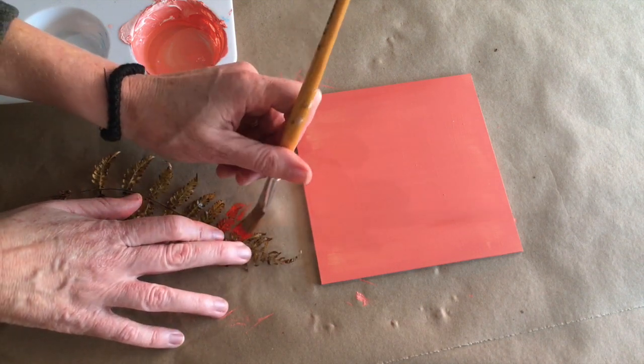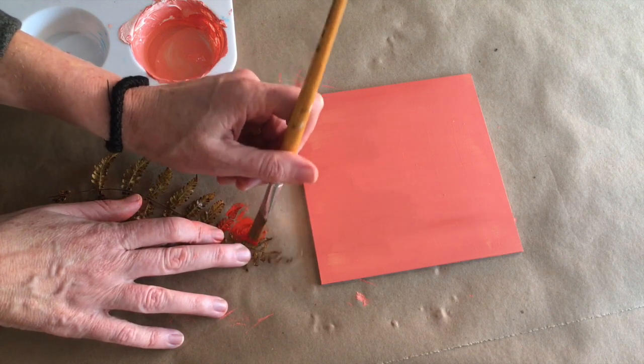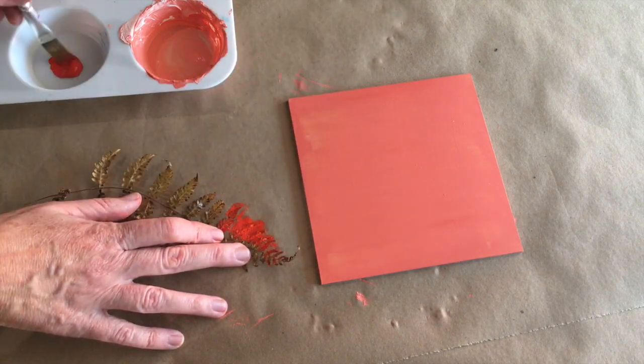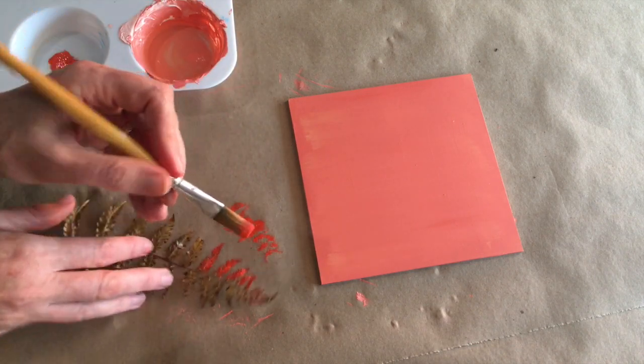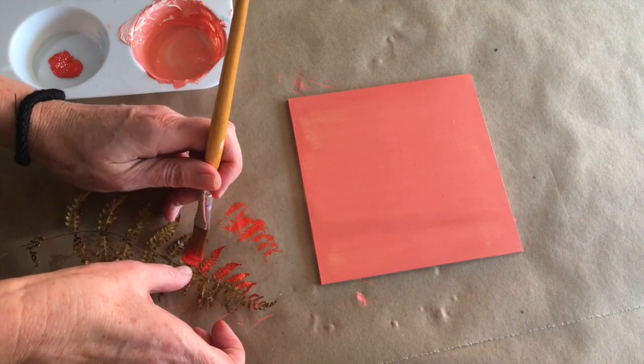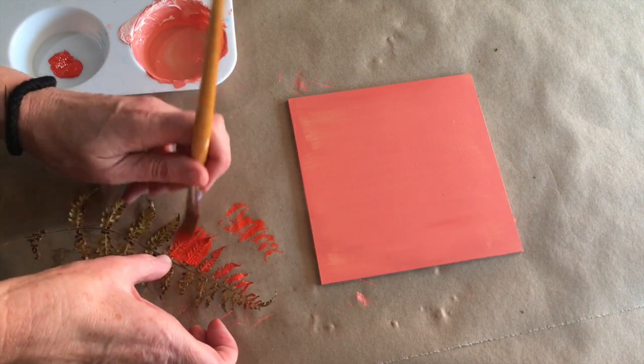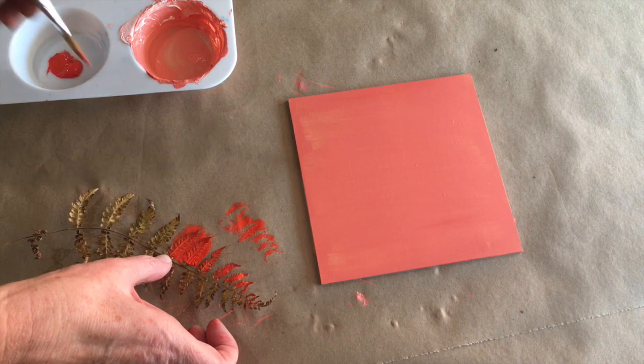I'm going to take a little bit smaller brush and just carefully dab it on. There's some great detail here so I hope we get to see some of that. This tile is a little bit lighter, so I've picked a darker red so it will stand out still. It's nice to have different values.